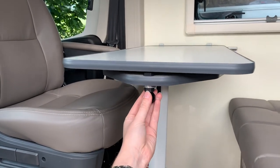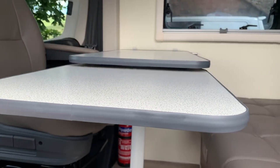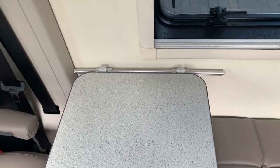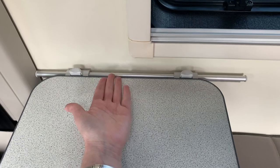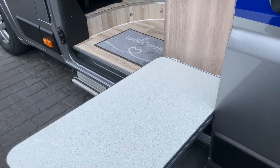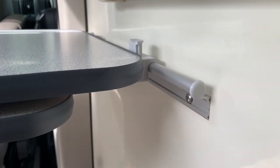To extend the table, pull down on this and then slide this piece around. To return it, do the same — pull down and turn it back around. To take the table outside, push down on this which releases it, then lift the table up and off the bar along the back. Carry it outside, hook it over the bar, and you can dine outside under the awning. To lock the table back in place, push up on this button.